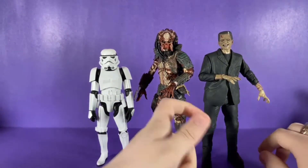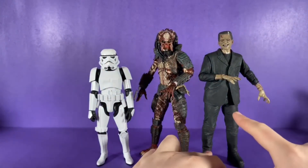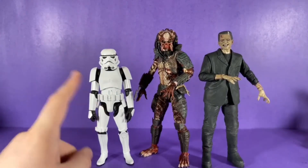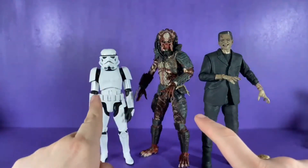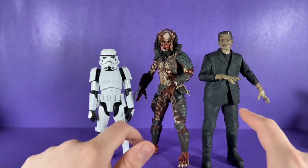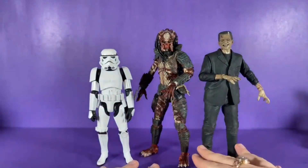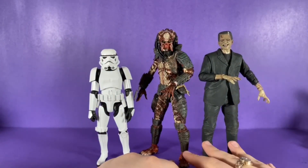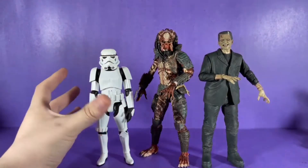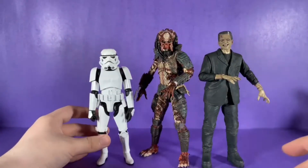Here is the NECA Ultimates Frankenstein colored version and the Diamond Select Stormtrooper. He towers over the Stormtrooper but is almost the same height as Frankenstein, so he'll work out greatly with your other monsters in your collection, though he'll tower over Diamond Select Star Wars figures.